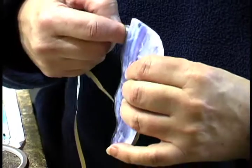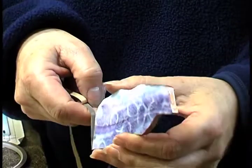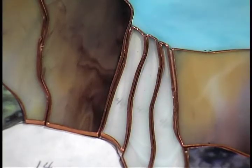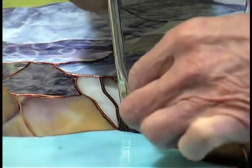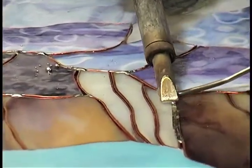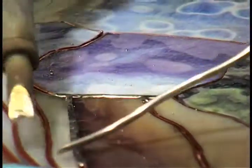With the copper foil method, it's a thin strip that is sticky on one side and you go around the edge of each piece of glass. Then you apply flux on the copper foil to reduce the oxidation so it'll hold the solder. Then you run solder over the copper foil, and it takes some practice to get nice smooth solder joints.